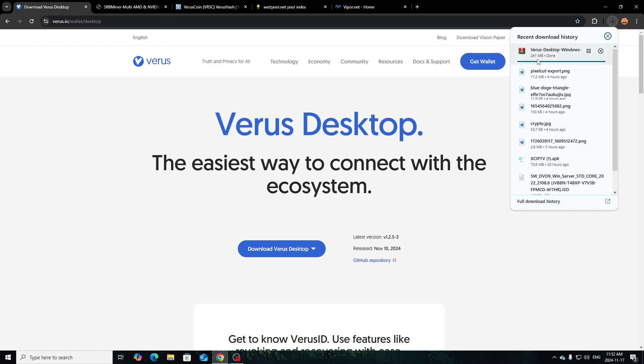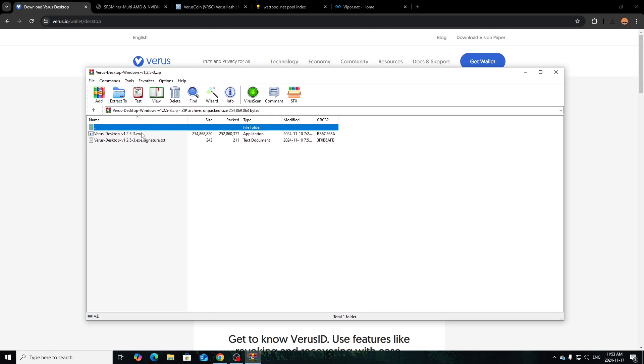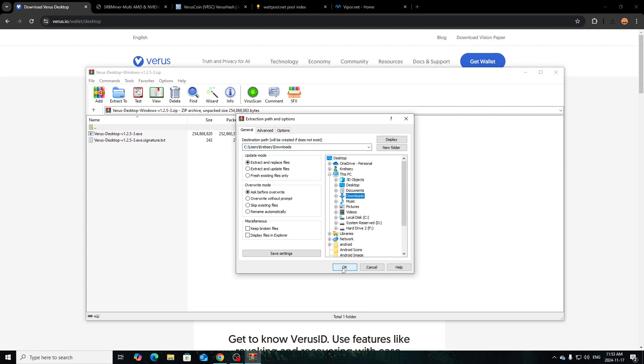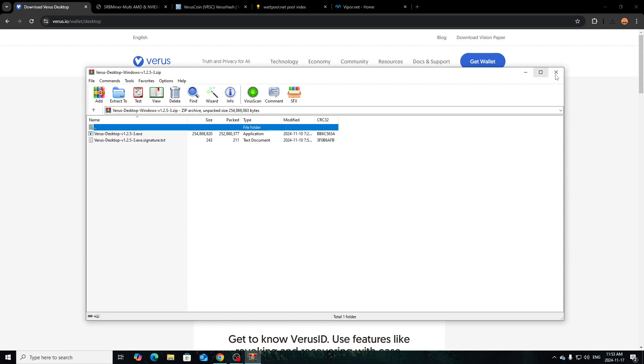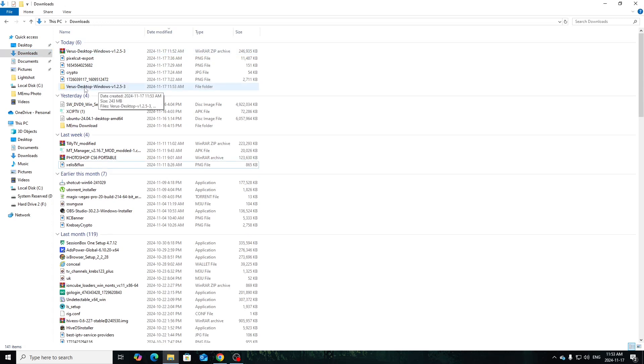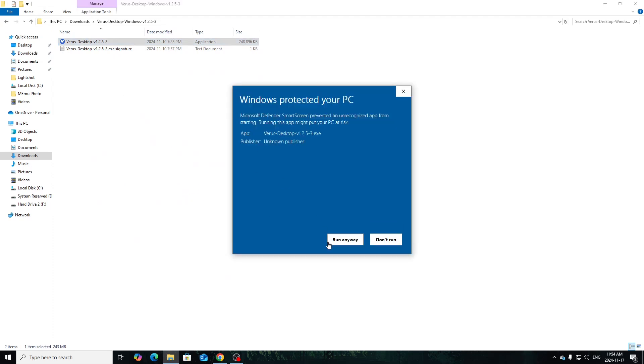It's downloading now — just let that finish up. Once it's downloaded, go to wherever it downloaded and extract it. Click 'Extract To' and choose your destination — I'll just go to my Downloads folder. Let it extract, then close that out, go to Downloads, and it'll extract to a folder. Open up the folder and you might just see it like this within your directory. Run it and give it a minute to boot up.